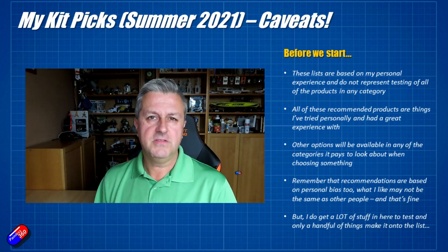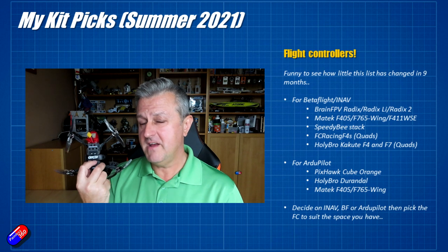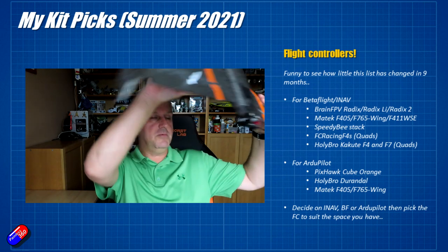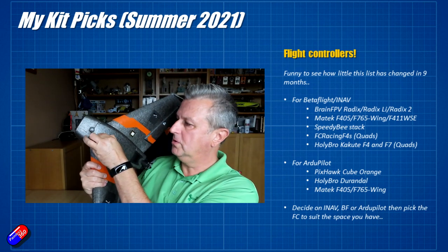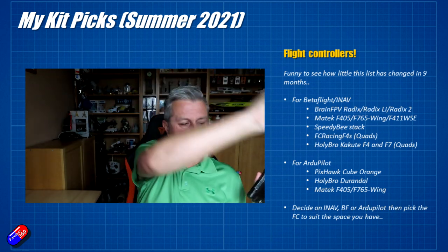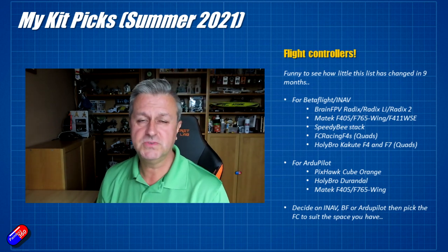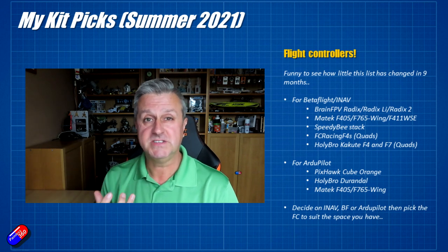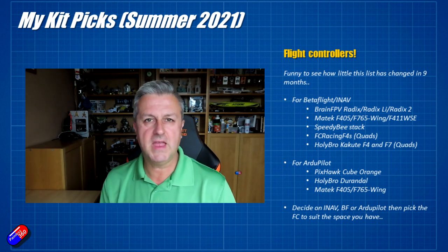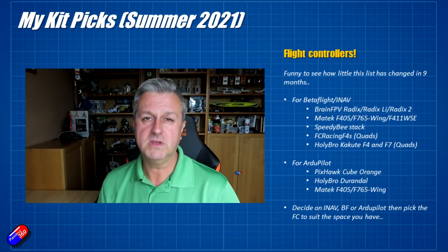Let's start with a topic that's very close to my heart: flight controllers. Flight controllers are pretty much in everything that I fly. I fly very few things these days without sticking a flight controller in it. Even pretty much all of my wings have some kind of flight controller or stabilizer inside. There are some I come back to time and time again because they work. Occasionally I get messages from people who are trying another flight controller and getting into trouble.